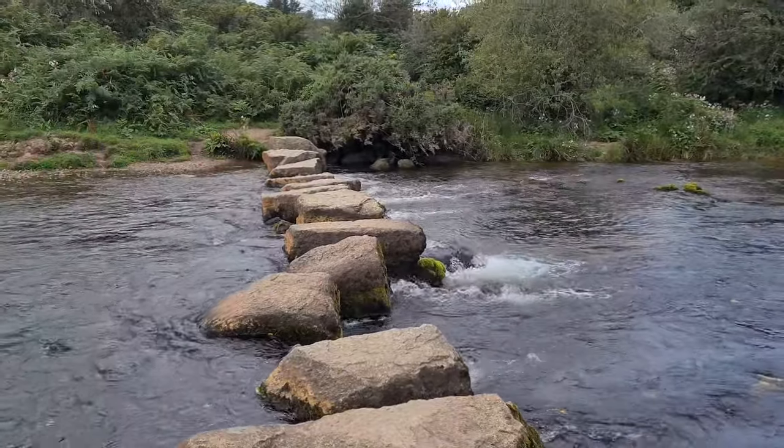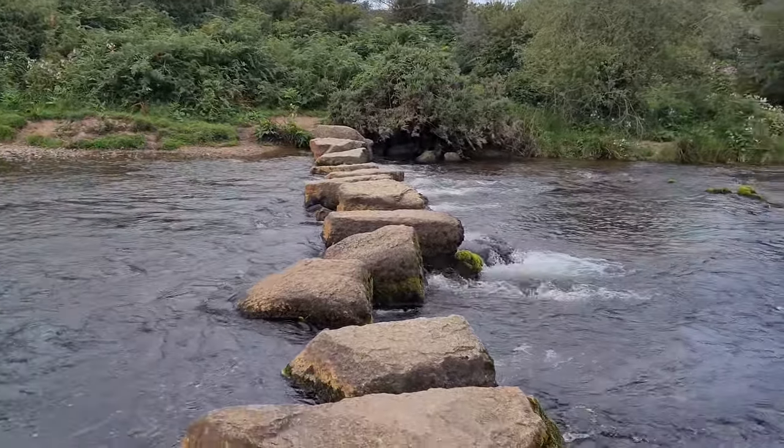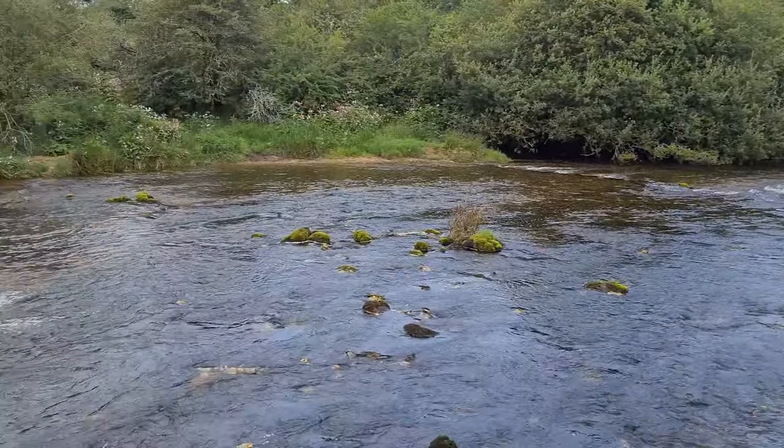Just checking in here at some stepping stones going over this river, which is pretty sweet. Starting to feel it now - legs are hurting. I've got the poles out because my knees are getting a bit bashed up from all the downhill. But keep going - I'll check in at either Coomstone Tor or Riders Hill.